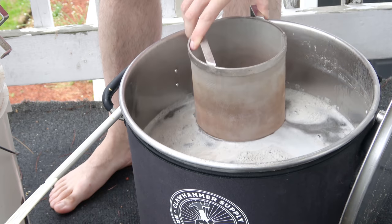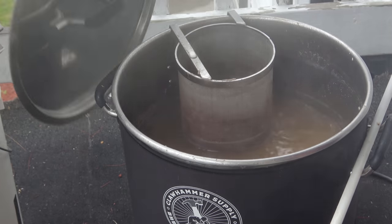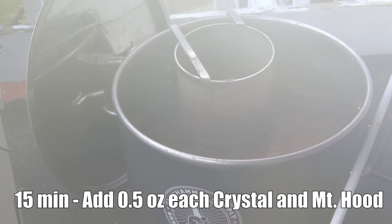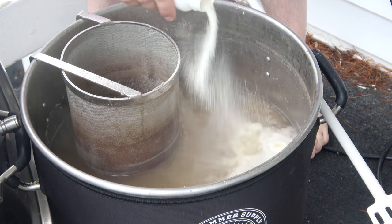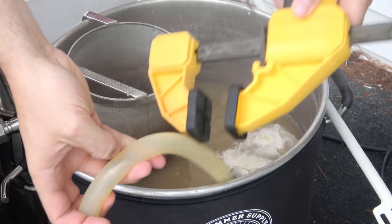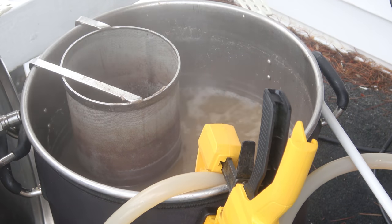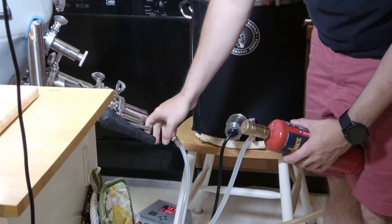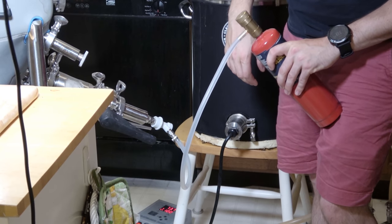As soon as I removed the grain basket I added my first-wort hops — the one ounce of Crystal — and let the boil continue for another 75 minutes. At that point I added my 15-minute hop addition: half an ounce each of Crystal and Mount Hood, a Whirlfloc tablet, and some yeast nutrient. Lastly I started recirculating boiling wort through my chiller to sanitize it — in my opinion this is the easiest and best way to ensure sanitation of your chilling equipment. Once the boil ended I added my zero-minute hop addition, another half ounce each of Crystal and Mount Hood, and began chilling.